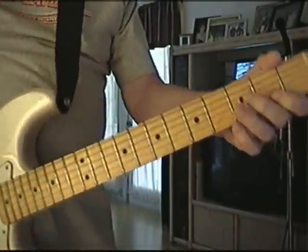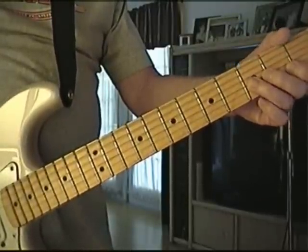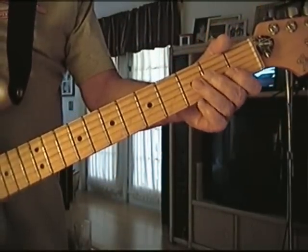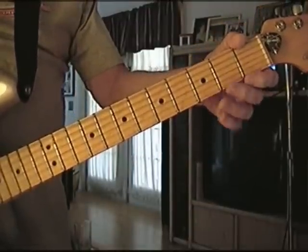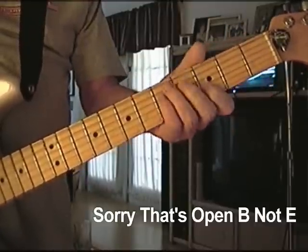Next one — open string, 3rd fret, G. B flat, bend it. And the next one, E — start with the E open.